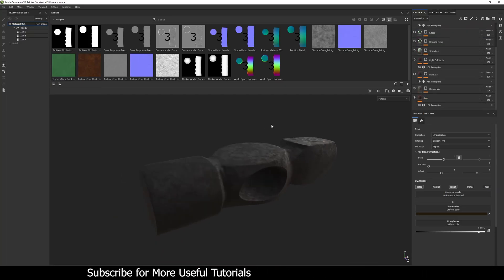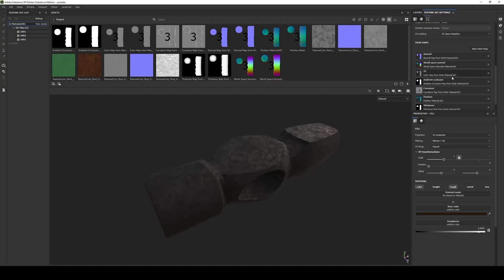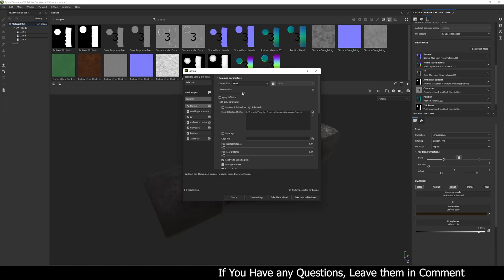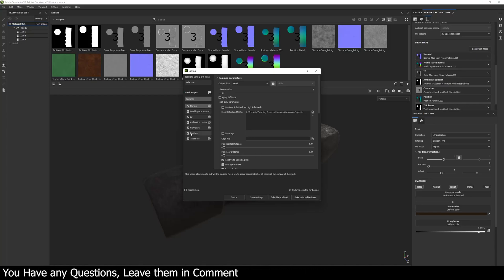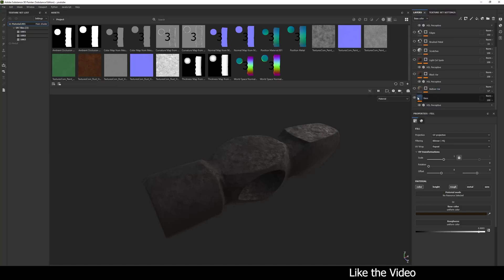The very first step after importing a model in Substance Painter is to bake its mesh maps. I have baked the mesh maps with default values, 4K size, and set the dilation width to around 3 or 4. I haven't changed anything else — I just clicked 'Bake Selected Textures' and these are the results.